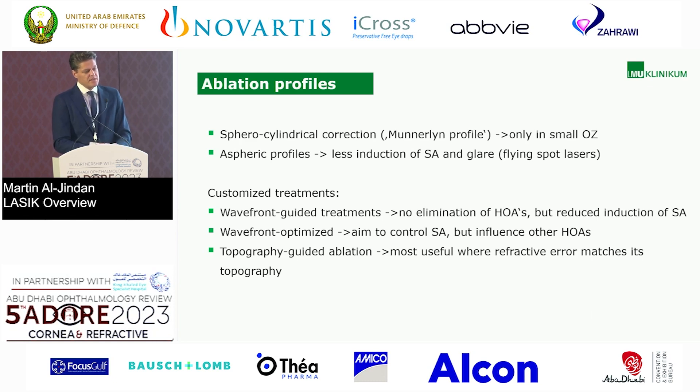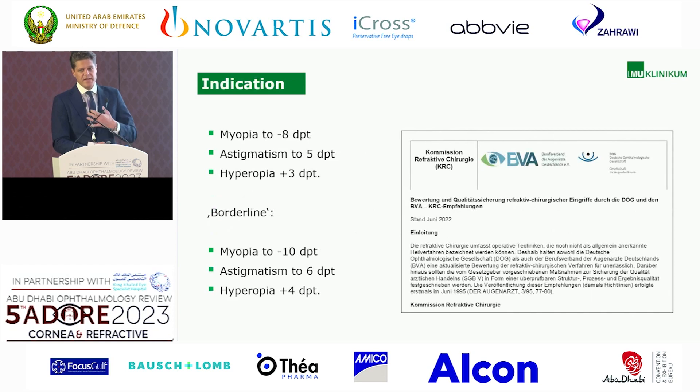Wavefront optimized treatments aim to control the amount of spherical aberration, but this on the other hand influences the other higher-order aberrations. And we have topographic guided ablations — this is most useful where refractive error matches the topography. So if you see topography errors which fit the refractive error, topographic guided ablations are recommended. In my experience, I also did a lot of topographic guided treatments, but it's kind of a black box — you don't really know what the laser is doing. So that's why it's crucial to choose which kind of ablation you go for.